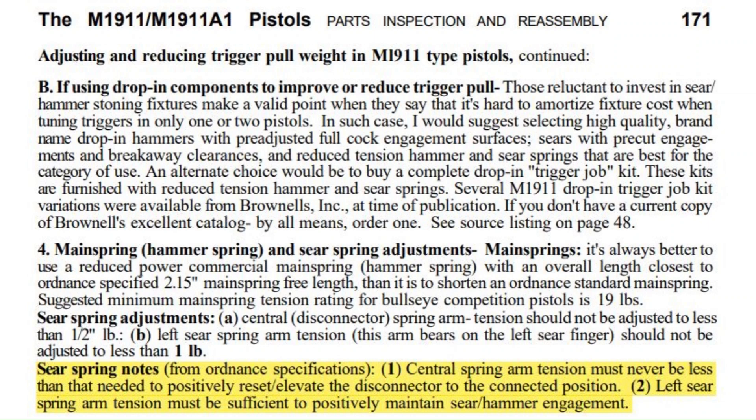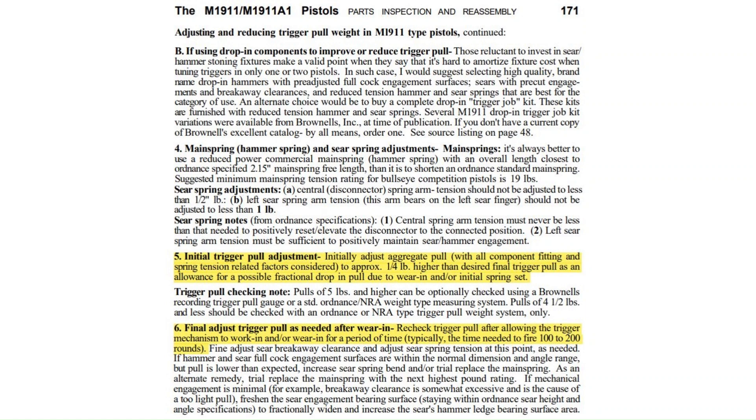Before we get into the adjustment of the sear spring, we need an extra special safety disclaimer. Improper adjustment of the sear spring can result in unsafe conditions — like inadequate sear engagement and improper disconnector function. The third link in the description is a video about 1911 safety checks. Please watch it. If you do any sear spring adjustment, always make sure the pistol passes every single one of these safety checks before loading it and putting it into service. Also, springs take a set from being cycled and can relax a little. The Kuhnhausen manual recommends adjusting trigger break weight higher initially, as the spring will likely take a set over a few hundred rounds and the weight may drop. Sear springs are adjusted, and after the gun is fired a few hundred times, they will likely need readjusting.